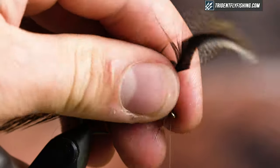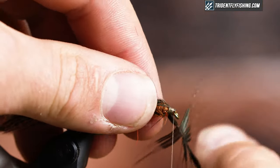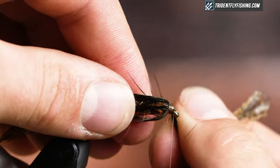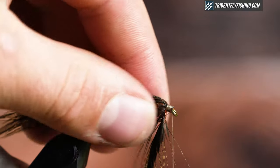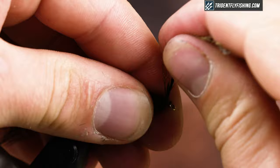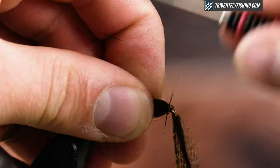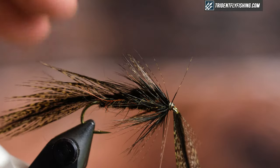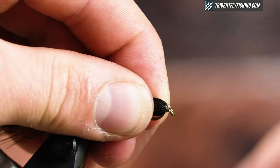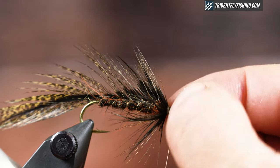Grab the feather, stroke the fibers back just like you would with a soft hackle, and begin wrapping this forwards, making sure that it lays the way you want it to. It's twisting on me a bit — that's okay. Tie that off, then pull this back and come over it with my thread again, sweeping all of that back. Rotate and trim out the feather. Build up a little bit of a head. This would also be a cool place to put a hot spot if you had a neon red or orange thread — I think it would look cool too.